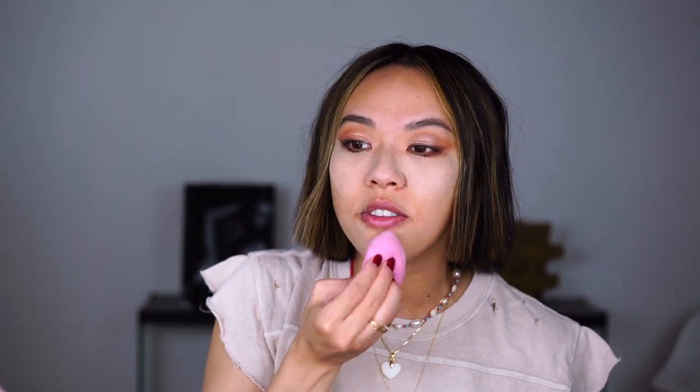You can also set your face later, but this is a nice way to skip that step. If you don't want to look very powdery or too matte, but you still want your foundation to last really long, this is a great step.